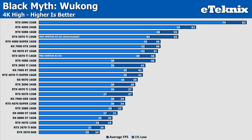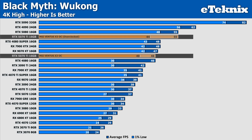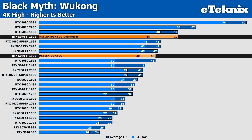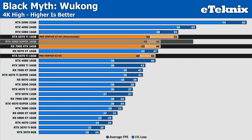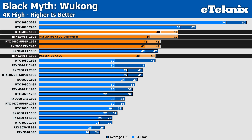In Black Myth Wukong, the overclock makes for quite a substantial difference, with a near 20% increase in performance over the stock results, though with frame rates around 50 FPS these percentages may seem artificially inflated compared to when you're talking triple-digit performance, so take from that what you will. Regardless, this is enough to push ahead of the 7900 XTX from AMD and the 4080 Super from last generation, and now matches the stock 5080 results, though does fall behind in the lows.